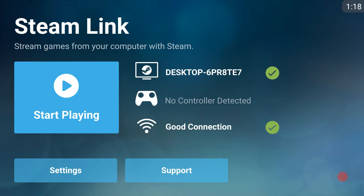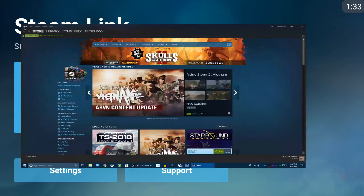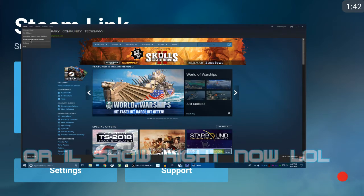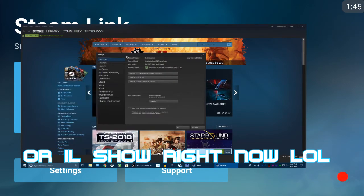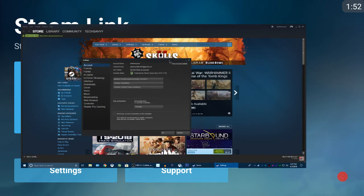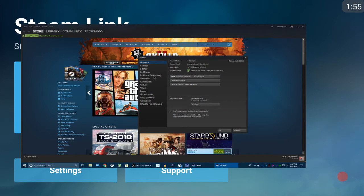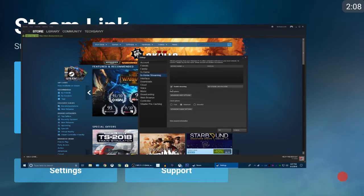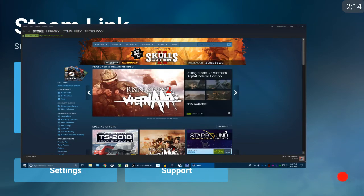When you open Steam on the main page — not in big picture mode — click on the top left where it says Steam. This is on the PC, obviously. I'll show a clip of me doing this after. Click on Settings, and that brings up your settings with your account, friends, family, in-game, etc. I did not change anything — I went directly to In-Home Streaming. There are only two checkboxes; the first one says Enable Streaming. I checked that, and that is literally all I did.